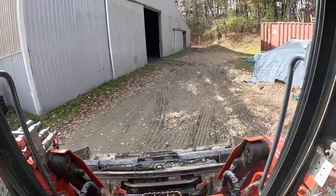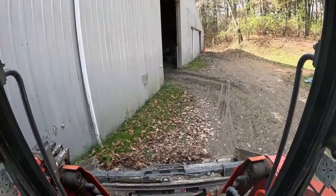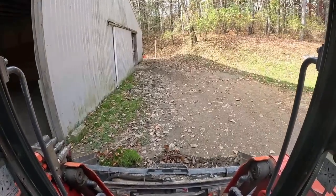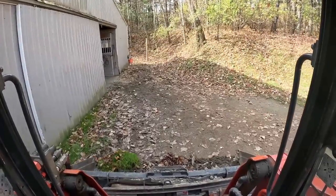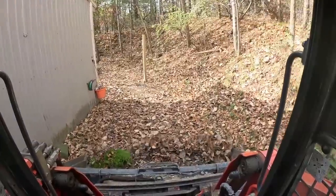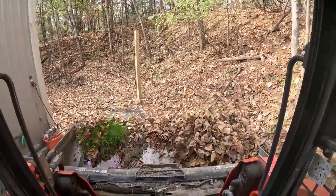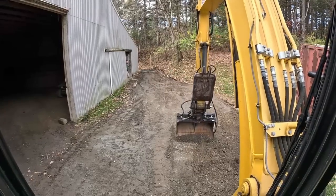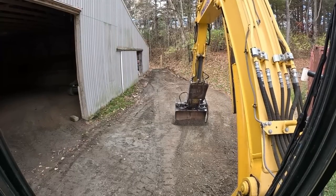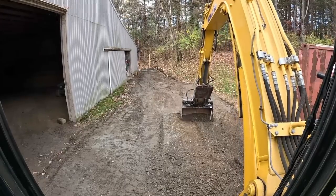We're going to start on this corner first so we can put the horse traffic back in here in the morning. Today's the slowest day - that's why we picked today, there's nobody here. We're just going to scrape these out to get a clean slate. Scraping away this hard ground right here, we got a hump. Get the grade established first before we even attempt to put a pipe in.